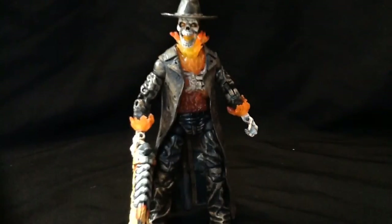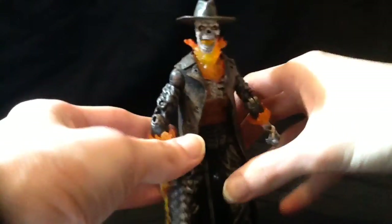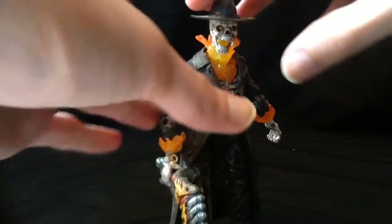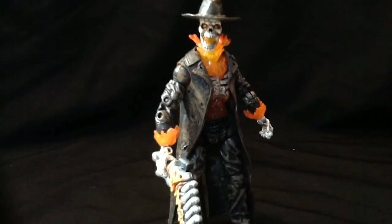Overall, Caretaker is awesome — he's a great addition to your Ghost Rider collection and an excellent figure for your Marvel Legends collection. I'm gonna give him a 10 out of 10. Mine I got loose, so that's why his ankle joints are a pain, but I'm not gonna hold that against him. I still say pick this guy up if you can. Until next time, catch you later with another edition of the 13 Days of Halloween!